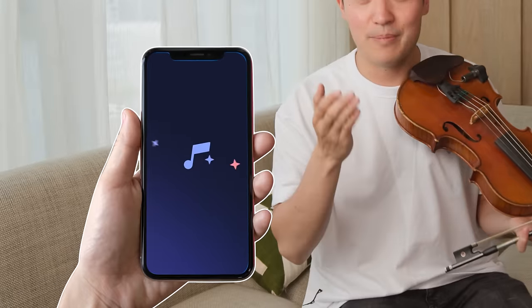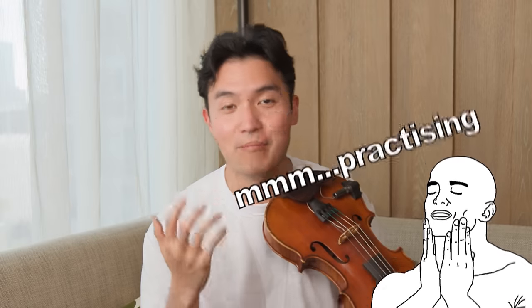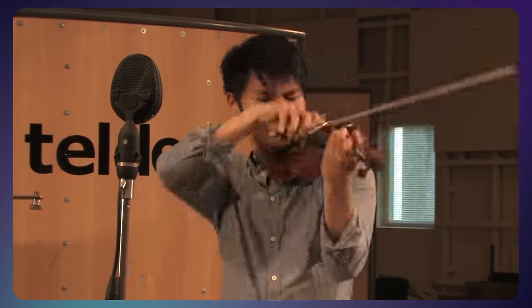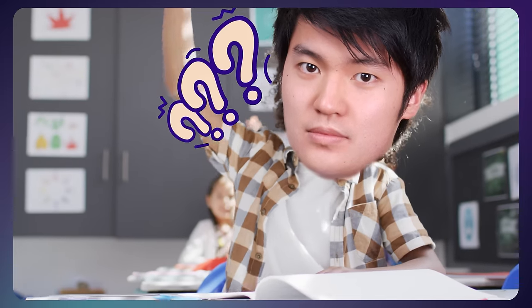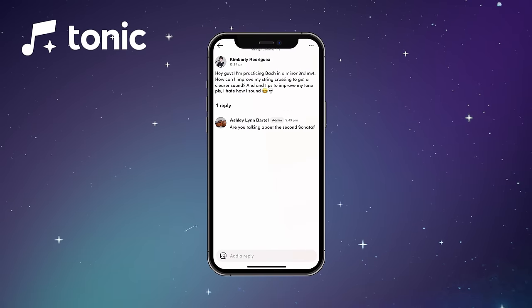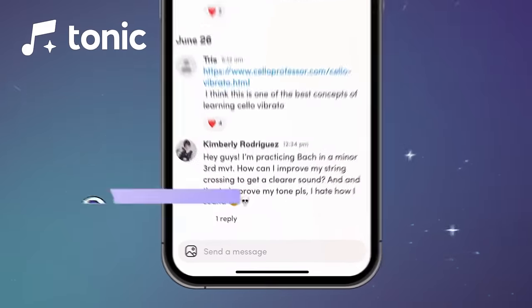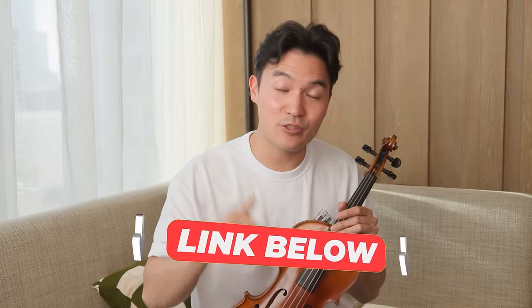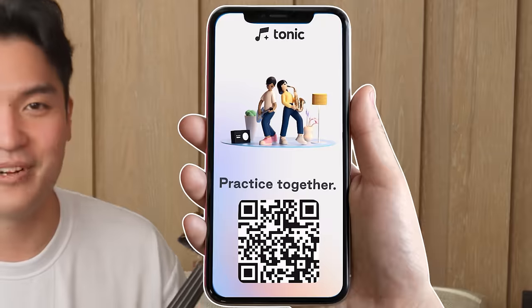Speaking of practice, I wanted to share this app I've been working on over the past few years that helps people enjoy practicing more. As a beginner, you probably have a ton of questions about how to get things right, and on Tonic there are so many communities and groups you can join for free where you can get answers to your questions, like which strings to use or what piece to play next. You could even open a practice room with your friends and practice tuning together. It's completely free — follow the link in the description below to download it or scan the QR code on screen.